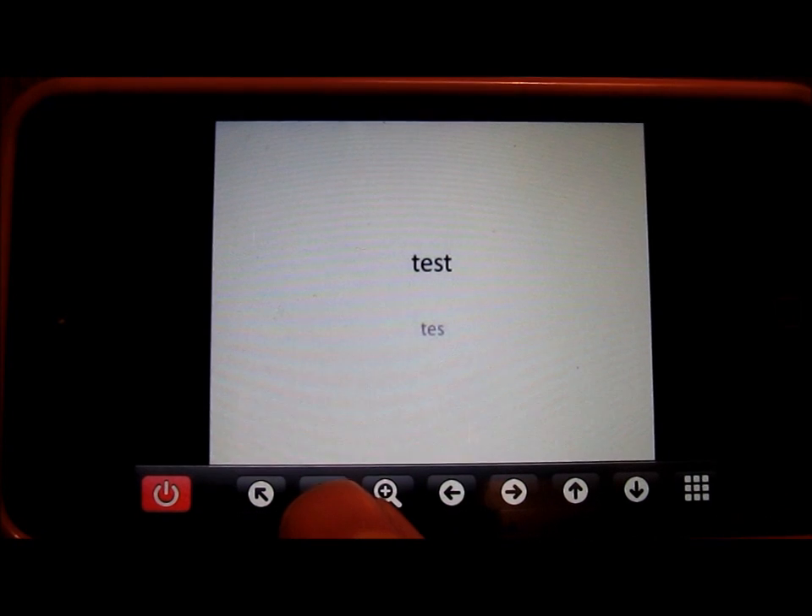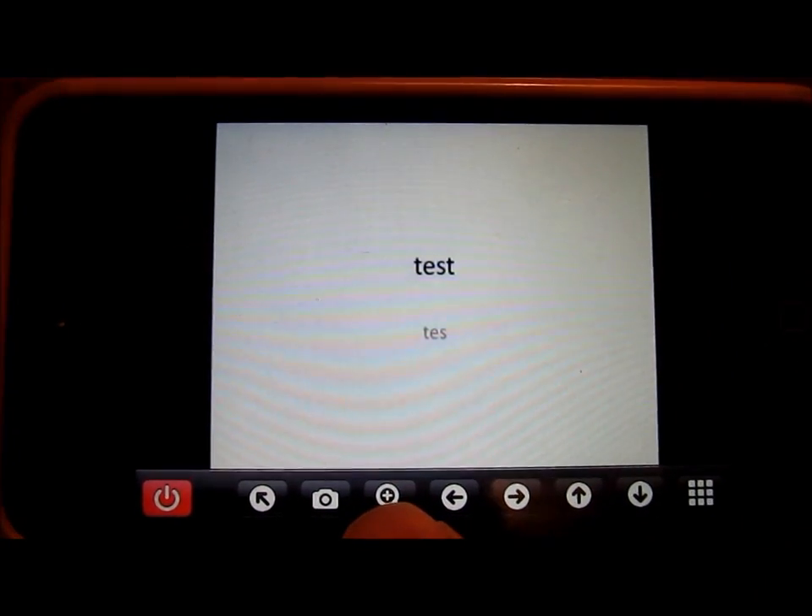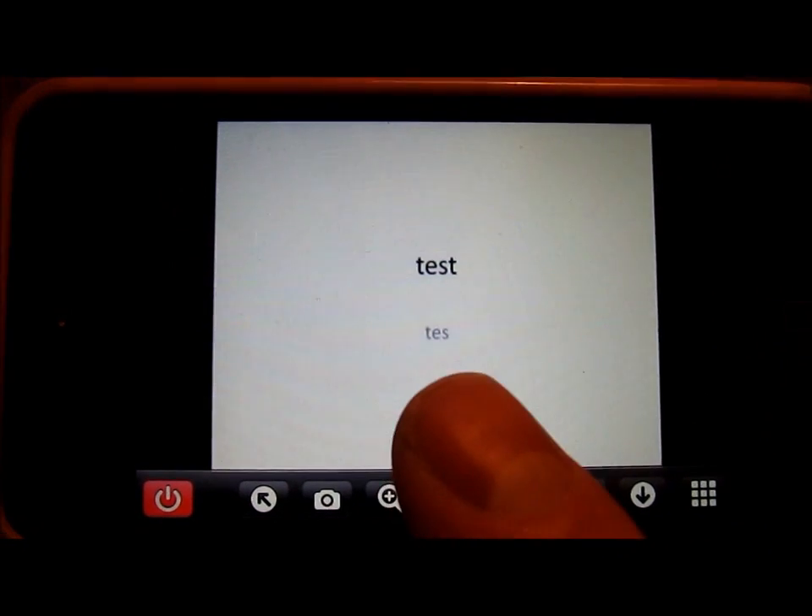If you want to take a screenshot, just tap that right there. You can zoom in and back out. It would be nice if the plus button changed to a minus sign so you know you're zooming back out — but once you use it a few times you can figure it out.